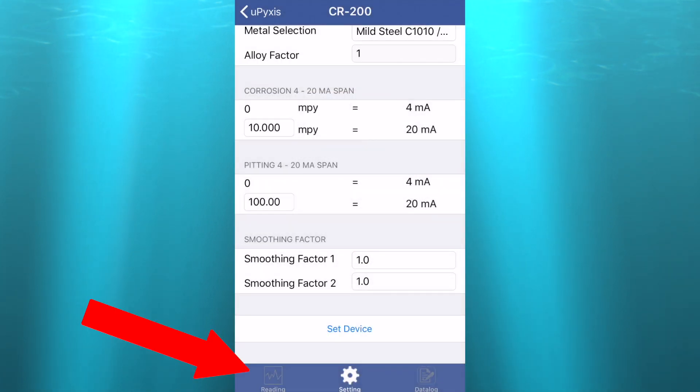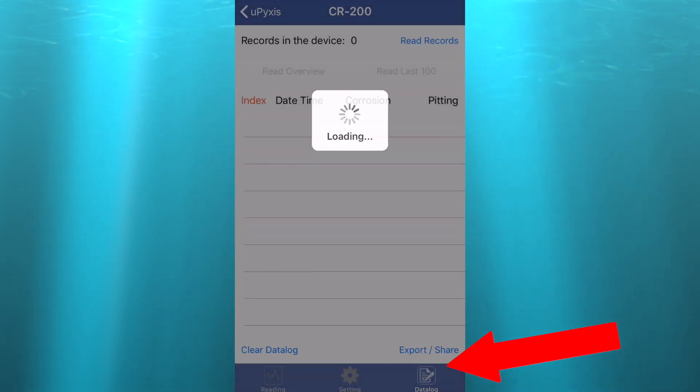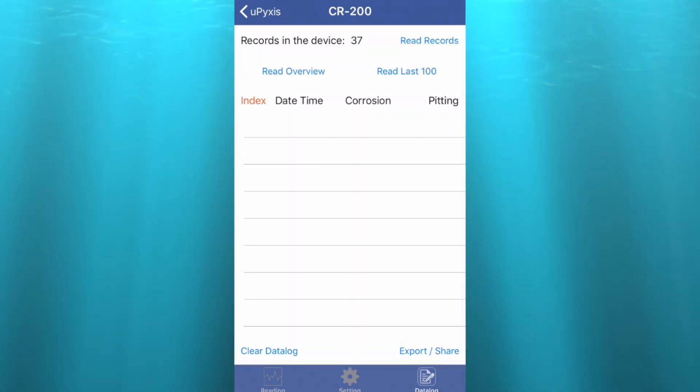Under the readings tab, you can see a live feed of data. Select the data log tab, then select read records. Now you can choose to select overview, which will gather all of the data recorded by the device, or read last 100, which would read the last 100 data entries.